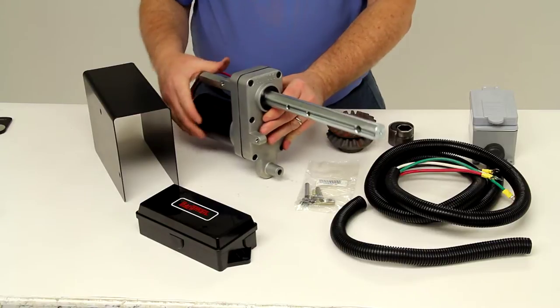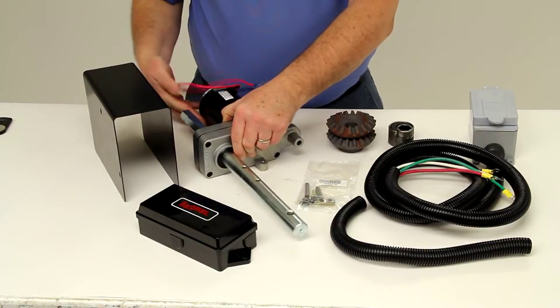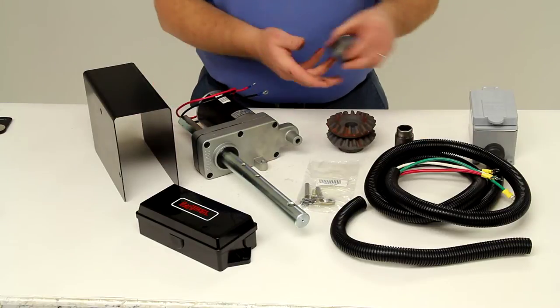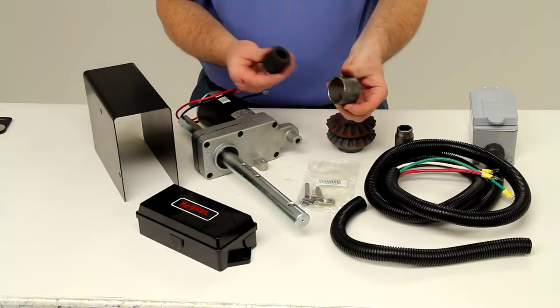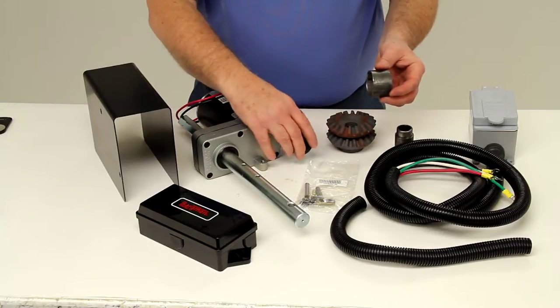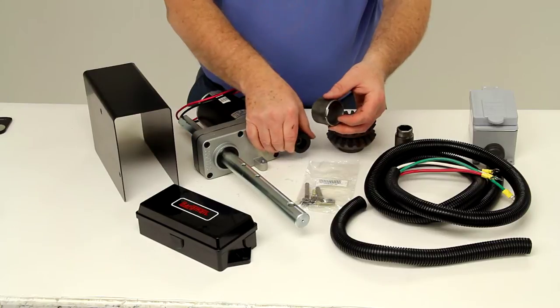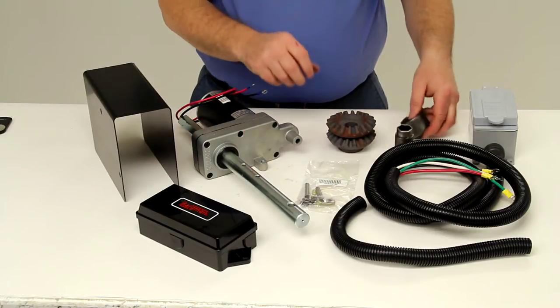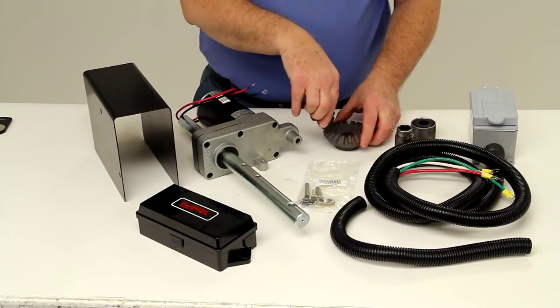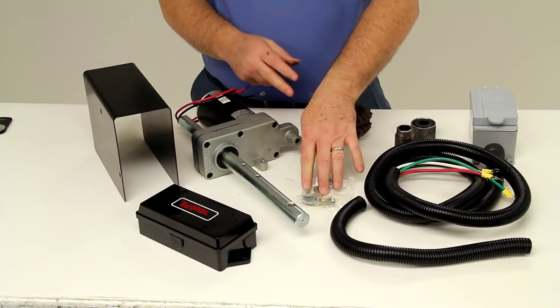This kit will include the power drive assembly, which I have right here. It will include the torque stop tube and the energy absorber — it should go right on here, and that would weld onto the side of the jack. It also includes the extra bevel gear and the dial pins.